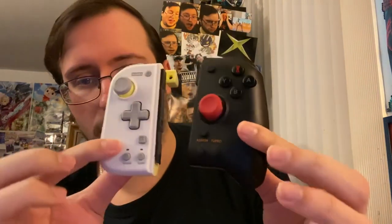Now let's compare them to a Split Pad Pro. You can see they're definitely skinnier, more compact, as you would assume. They're a little skinnier mainly because of this big grip section here, which is still there but smaller. So they are definitely smaller, a little bit more compact.